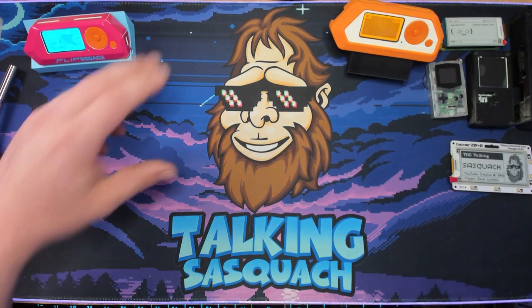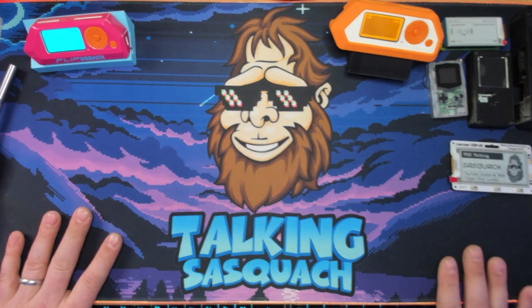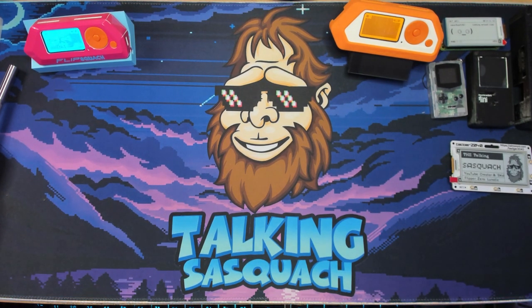Unveiling my brand new desk mat. We've got my logo, Talking Sasquatch, the background from the website. Super cool. Got the RGB outline.